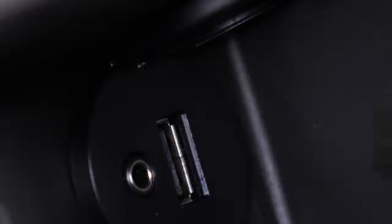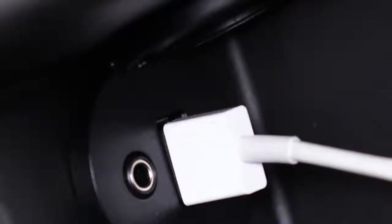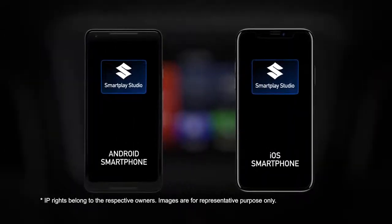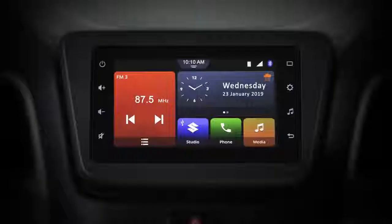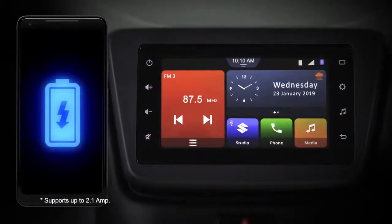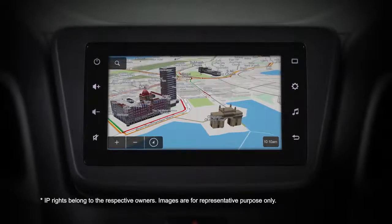USB connection is simple. Plug your phone in using the USB cable. Once connected, you will have the option to choose between different apps if you have them installed. The USB connection also supports fast charging and is necessary to access the navigation feature on the infotainment system.